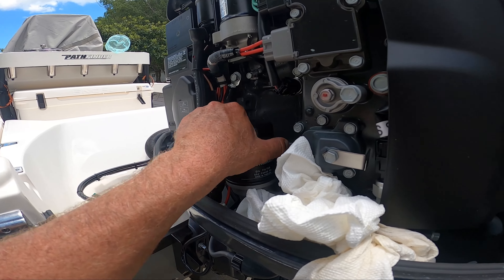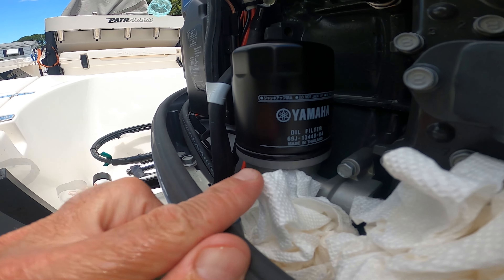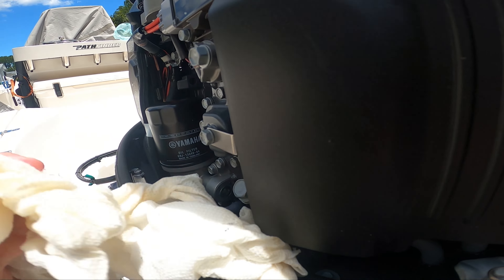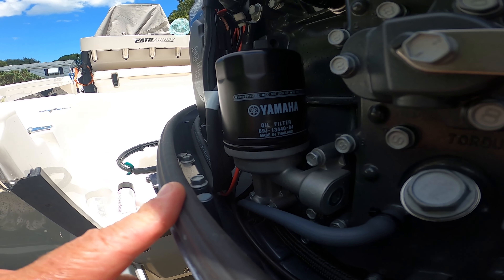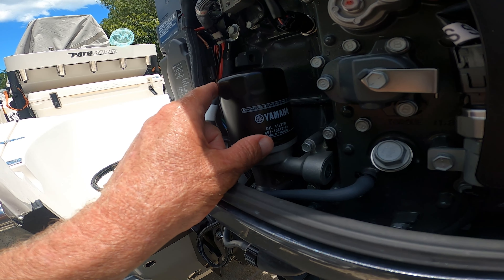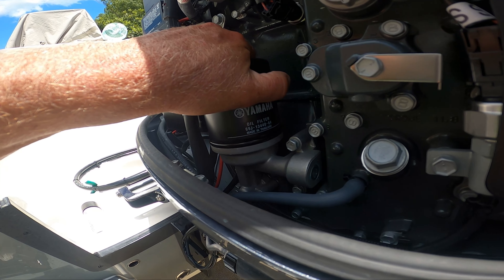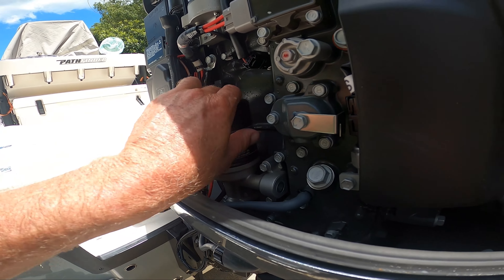We just pulled off the oil filter — it screwed off really good. You can see the number on there. I like to put paper towels around there when I take it off. These new filters come pre-lubed — the gasket rings have a little bit of marine grease on them, so it goes on pretty easily and won't seal on there when you're taking it back off. I just hand-tighten it as tight as I could.